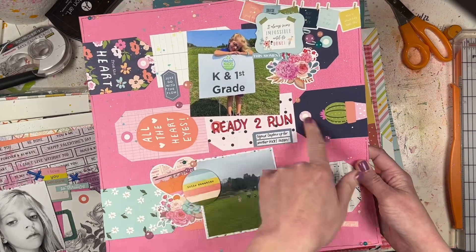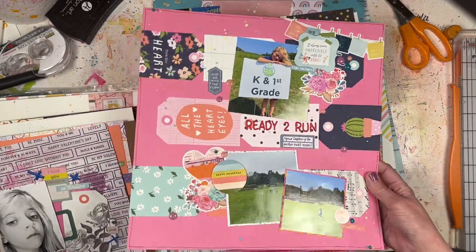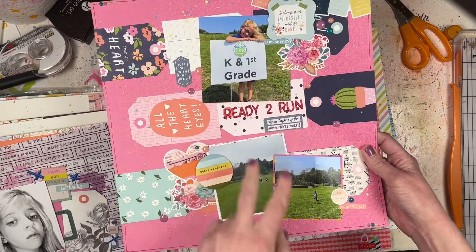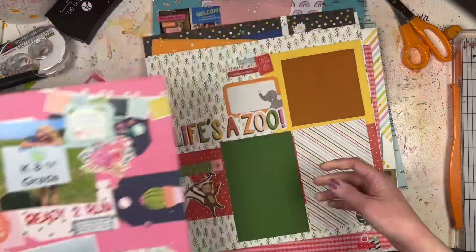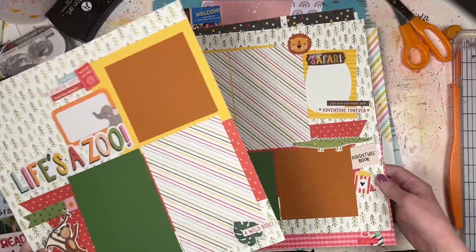This one is another Paper Issues challenge that had paper strips coming across. I used these Simple Stories tags - I left them connected but cut the corners off. I've got one photo up top and two smaller photos down below.